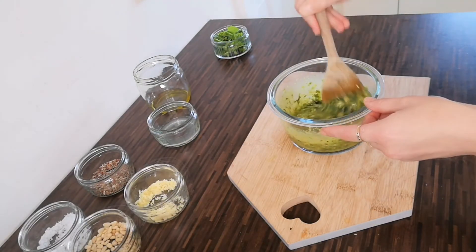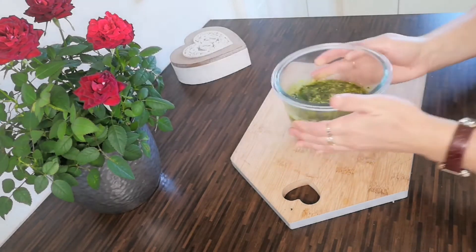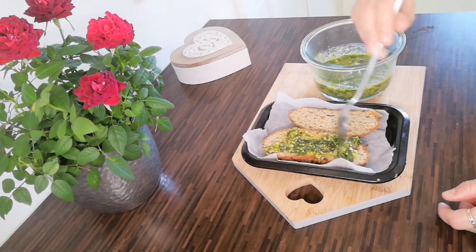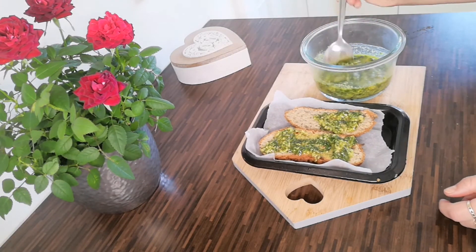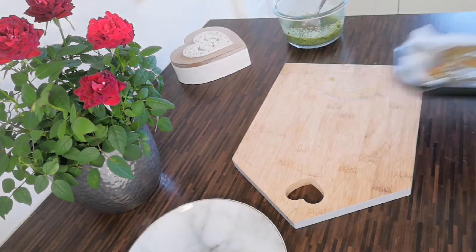And there you have it — delicious herby pesto! Now for the first of our serving suggestions, which is delicious crusty bread smothered in the pesto and cooked in the oven for around 15 minutes. This could work really well as an appetizer or even for a light snack.